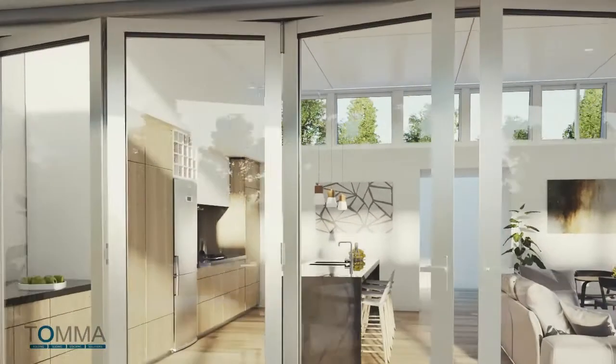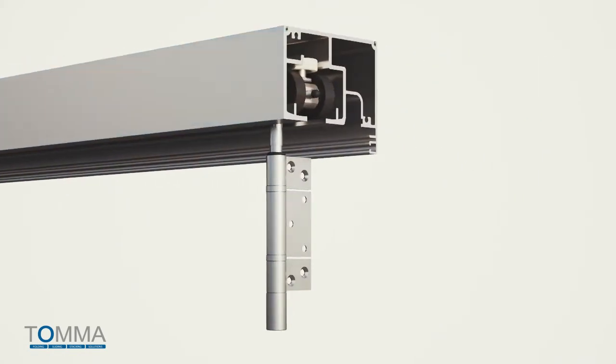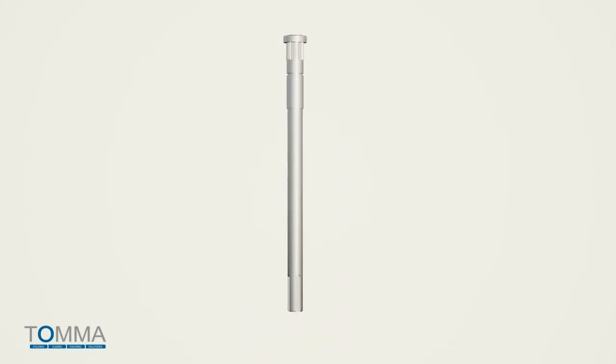The Tomifold adjustment method uses a solid steel shaft pressed into the top of the trolleys and pivots, rather than a threaded shaft. This solid shaft takes the side load and bending force, rather than the threaded connection, as is the case with all other systems on the market.